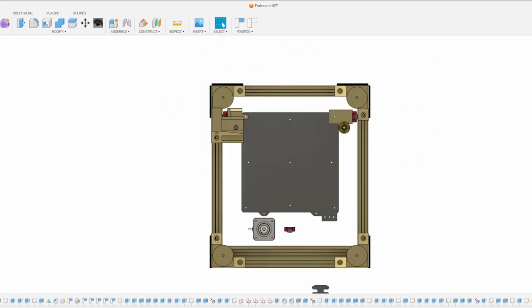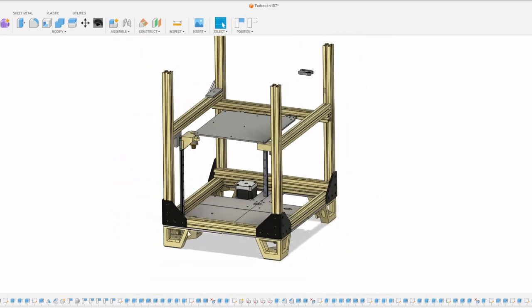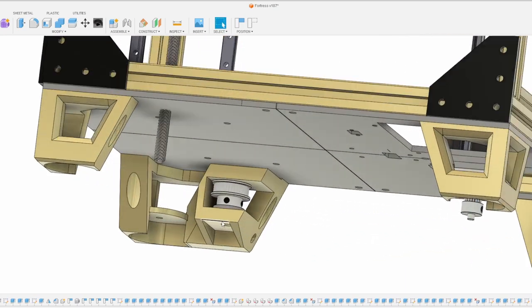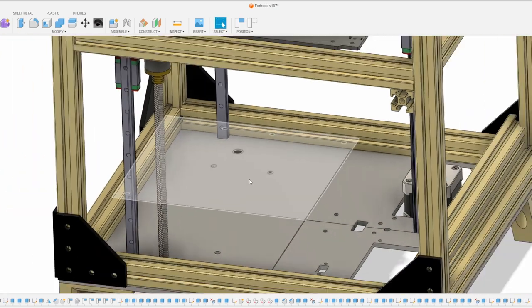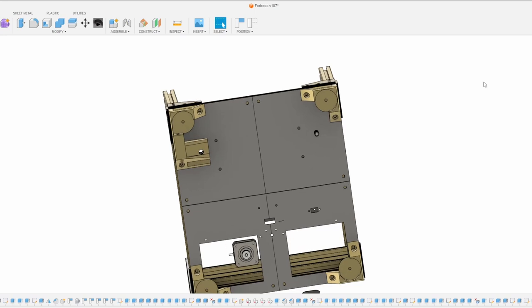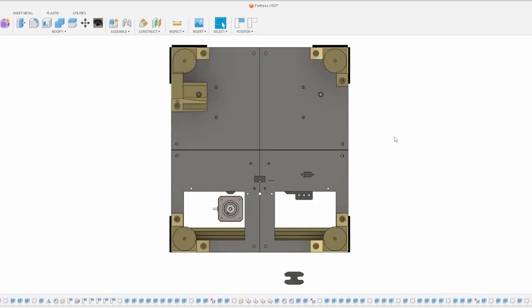Looking at the bottom, the belt will run across here, down to the bottom pulley, with an idler looping the belt around. I still need to finalize the tensioning in the bottom. Unfortunately I don't think there's going to be room for a power supply on the bottom once the belts are run — that's one of the trade-offs of this design.